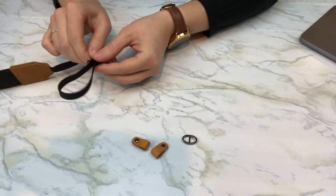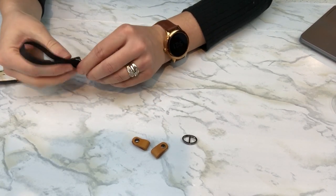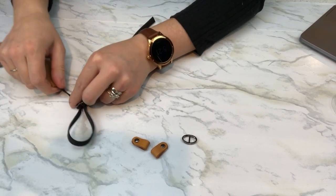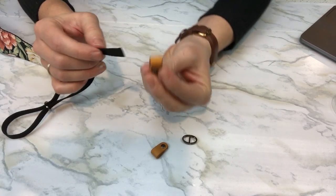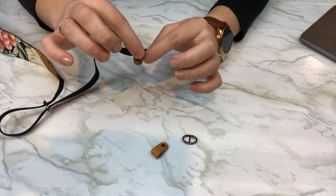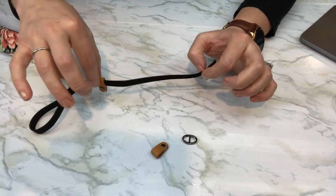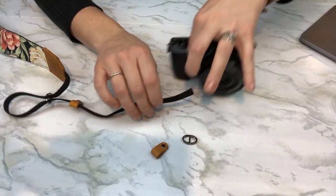When you have your one loop on, make sure it's nice and big, and that the nylon rope in there is straight. We're going to take our leather hoop and work the nylon strap through there, bringing the leather hoop up nice and close to our first loop.